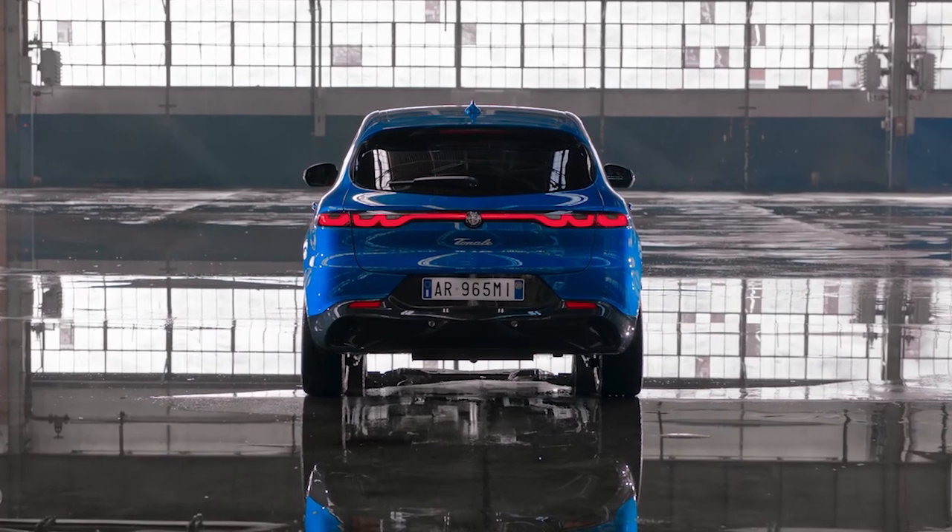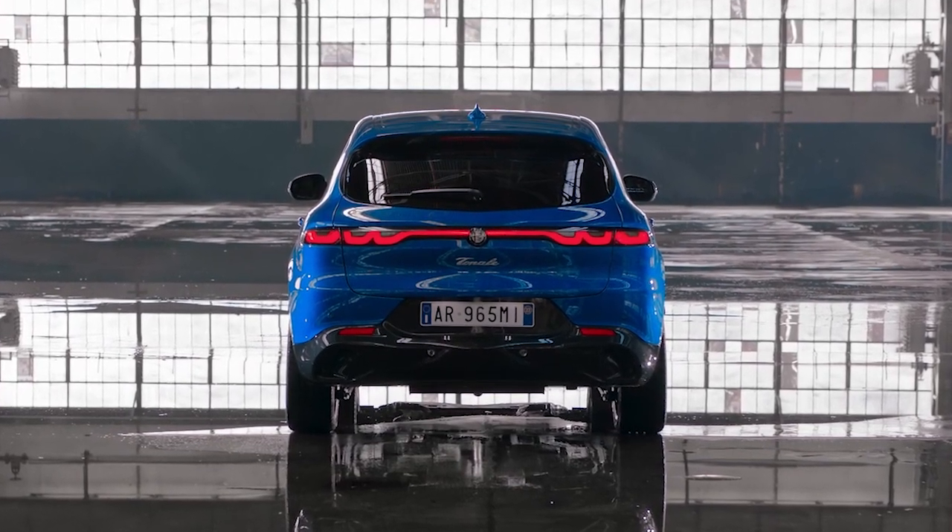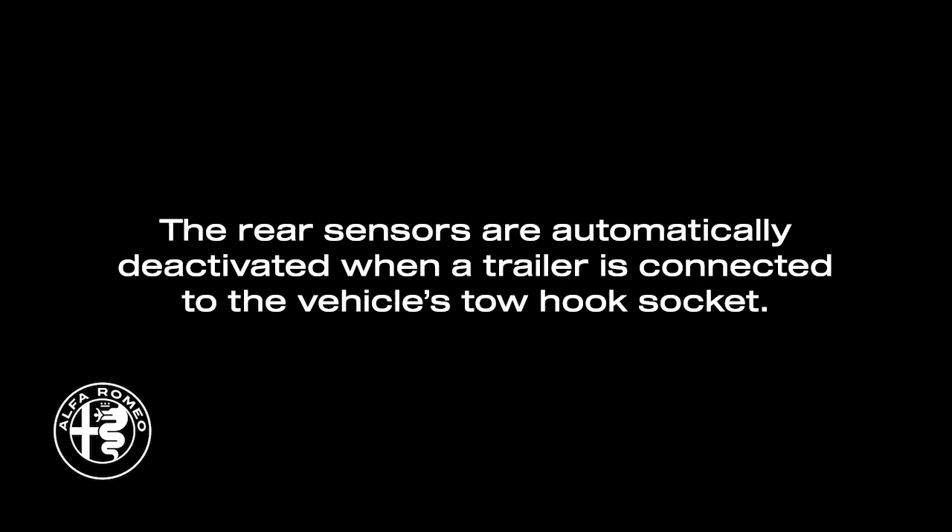Always keep the sensors free of dirt, snow, and other debris to ensure proper system function. The rear sensors are automatically deactivated when a trailer is connected to the vehicle's tow hook socket.